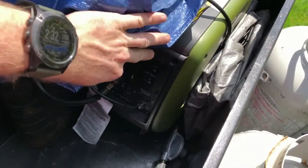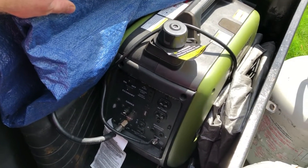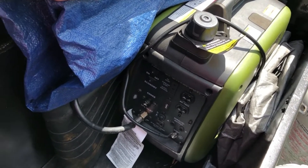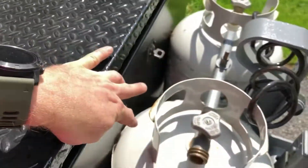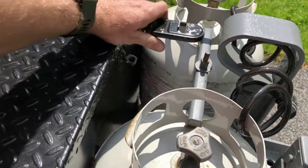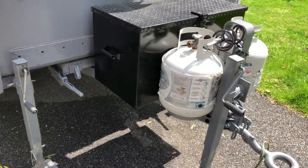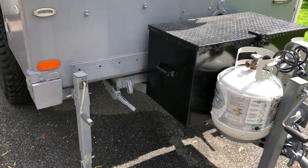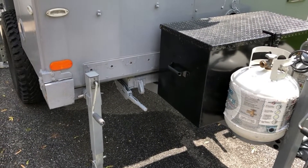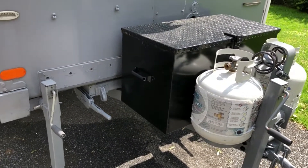Let's take a quick look in the tongue box. This is where I keep my generator — it's a small about 2,000-watt Sportsman propane generator. I love propane for a generator because there's no need to winterize it, no worry about the carburetor clogging up, it burns very clean, and you can run that generator for about 11 hours on one propane bottle.